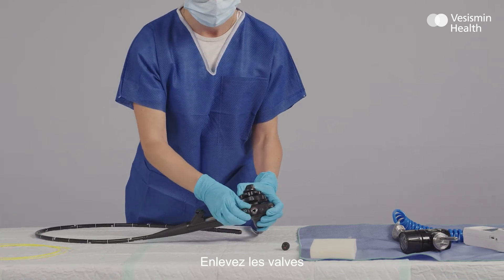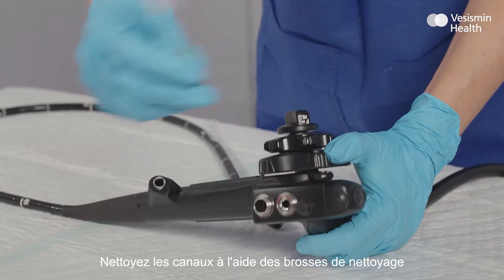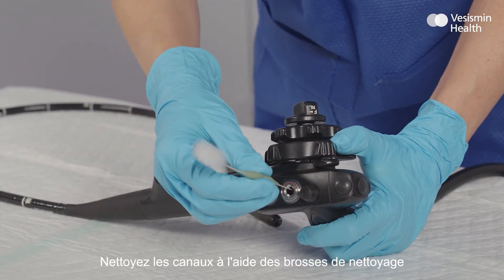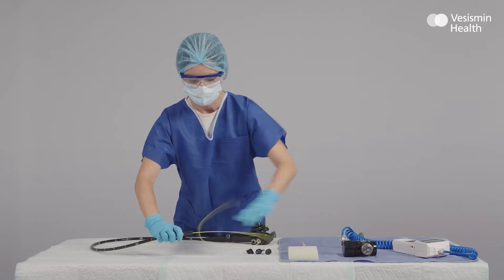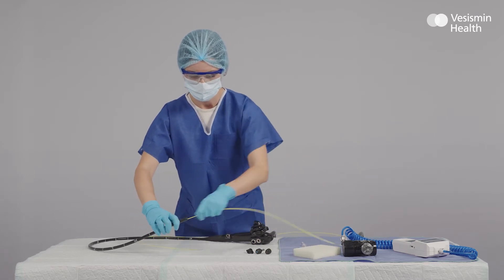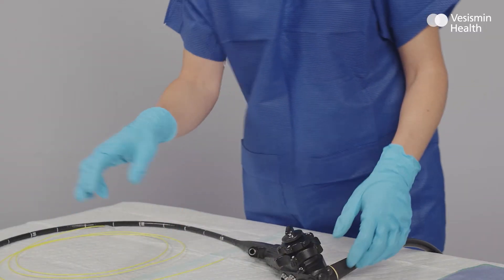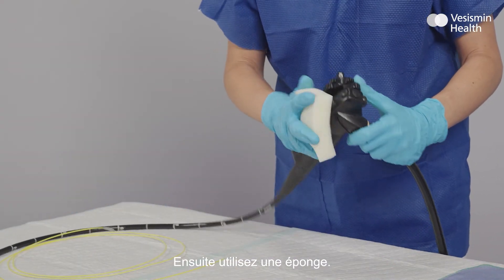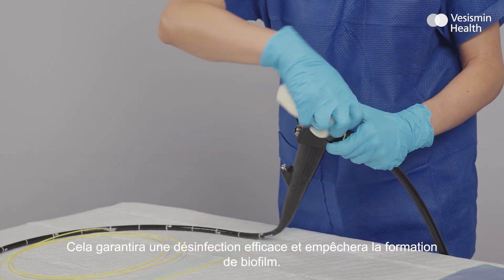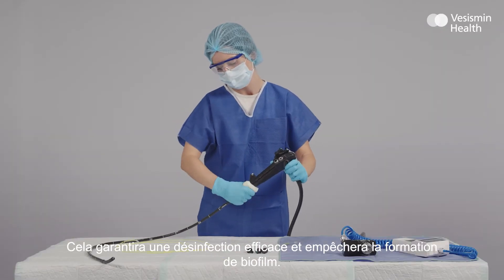First, remove the valves. Then clear the channels using the cleaning brushes. Finally, use the sponge. This step-by-step procedure will prevent the formation of biofilm, which will allow us to achieve a higher level of disinfection.